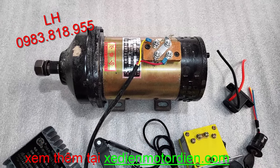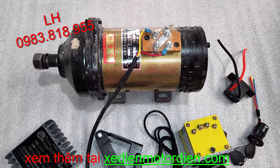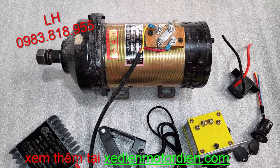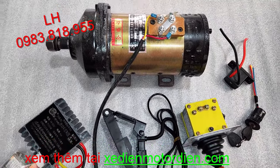Do từ trường, với những dòng động cơ sử dụng nam châm thì khi nhiệt độ tăng lên cao thì hiệu suất động cơ sẽ giảm xuống, có nghĩa là nó sẽ bị yếu đi. Còn đối với những dòng động cơ kích từ nối tiếp không sử dụng nam châm thì khi chạy ở nhiệt độ cao cũng không ảnh hưởng đến lực kéo lắm.